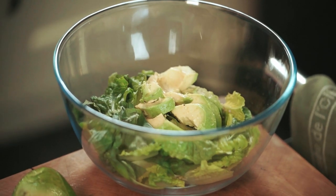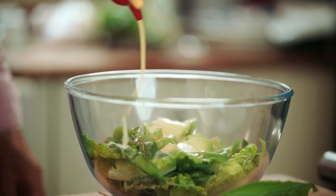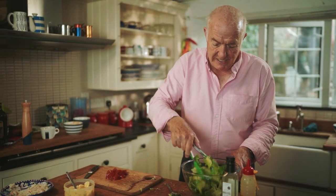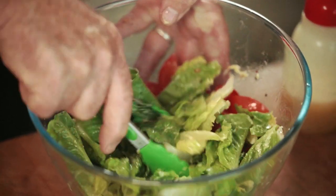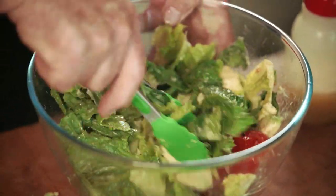And now for the dressing. In this case it's just ordinary olive oil, not extra virgin, and four parts oil to one part vinegar — a little sweet vinegar made from muscatel. Not too much dressing on the salad because I'm also going to put some mayo on the plate as well. So in go the tomatoes finally. Give it a stir, and you can see that the avocado is beginning to coat the leaves as well as the dressing. It's just a lovely salad.